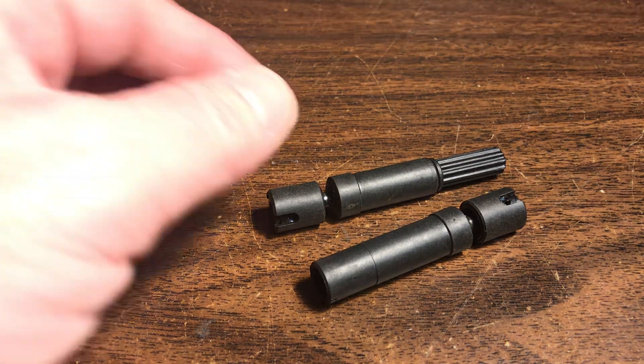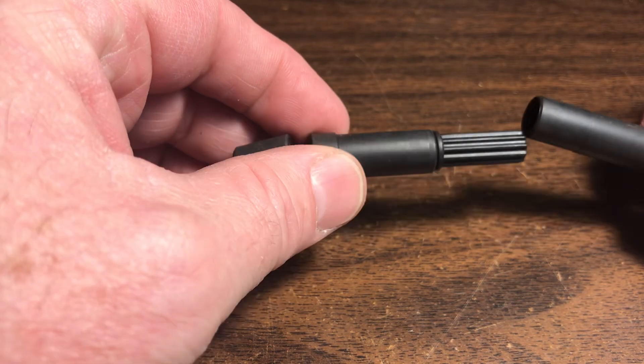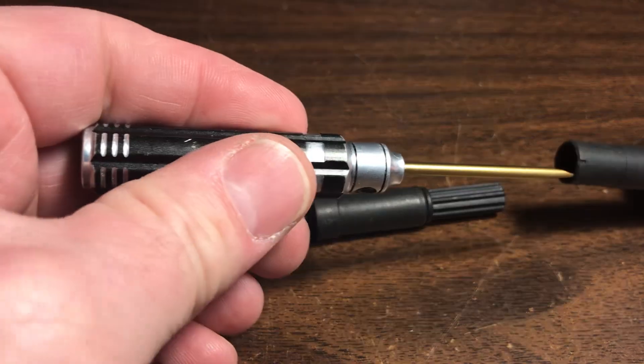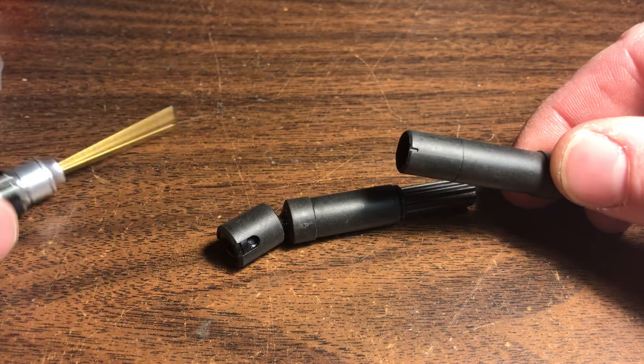Hello, this video today is specifically for the Traxxas driveshaft. In particular, when you put these together, one thing you'll notice is Traxxas has done us a favor and put an index mark right here on each end of the axle.